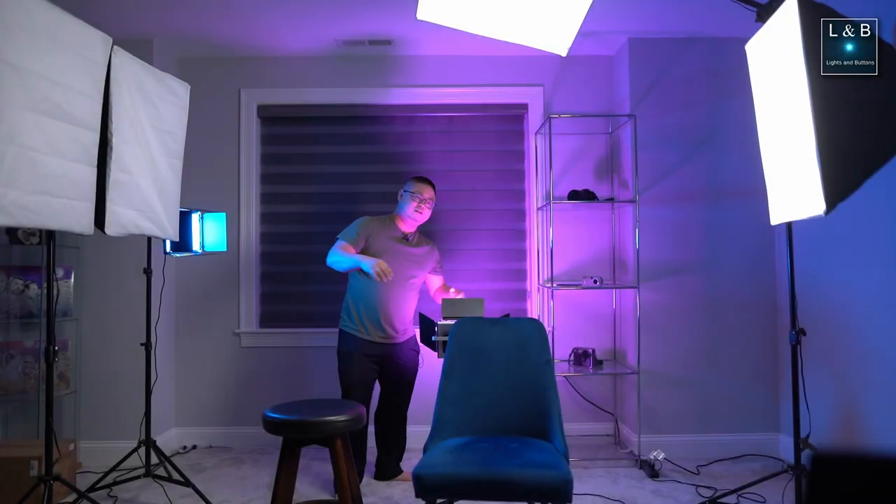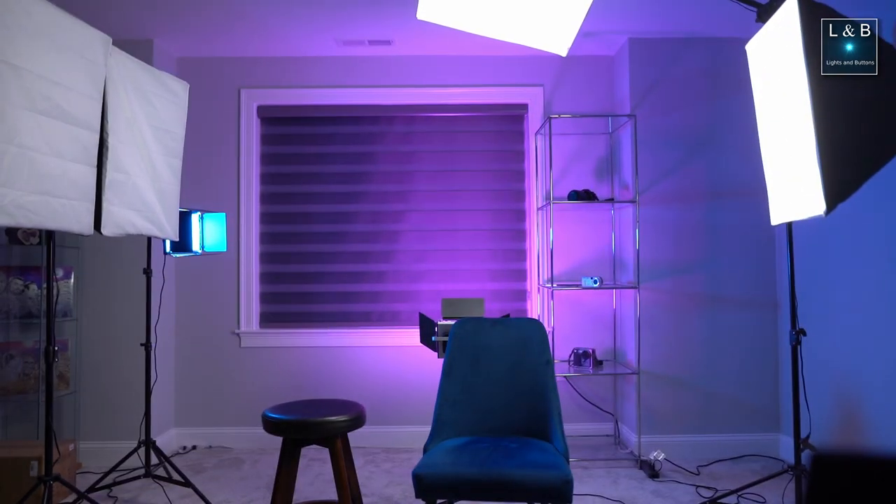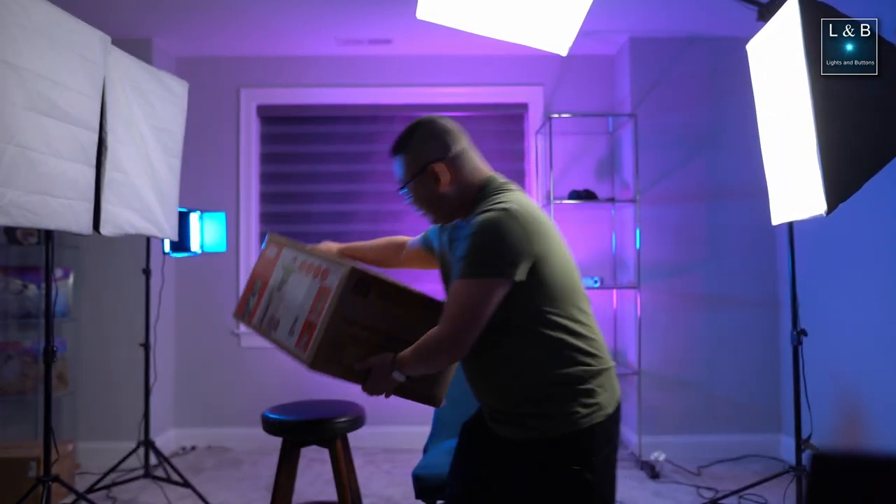This is one of those videos I wanted to do a little bit earlier since it's seasonal, but that's okay. My wife and I were at Home Depot a little bit after Christmas and we were walking down the aisle and something caught my eye. This is one of those rare times where I stopped in my tracks and said we need to get this, we have to get this.